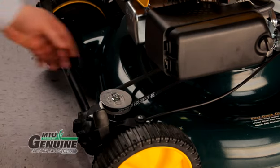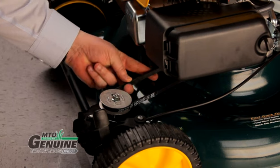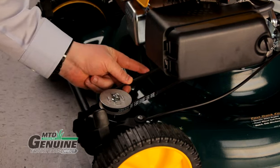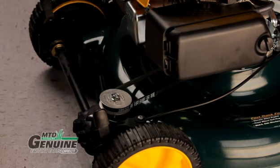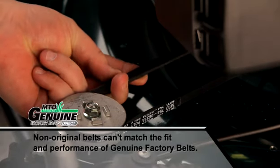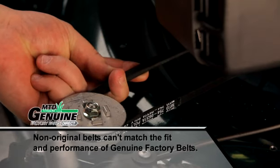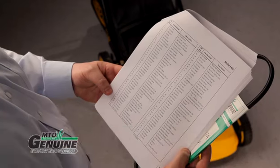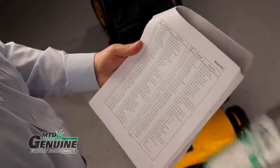If your mower is self-propelled, check the self-propelled drive belt for wear or damage. If it's worn or damaged, replace it. Remember to only use genuine factory belts — they are designed specifically for your mower's pulley system and torque needs. Non-original belts look similar, but may not sit in the pulley properly or they may stretch, causing premature wear and the need for replacement. Refer to your operator's manual for the correct part number.